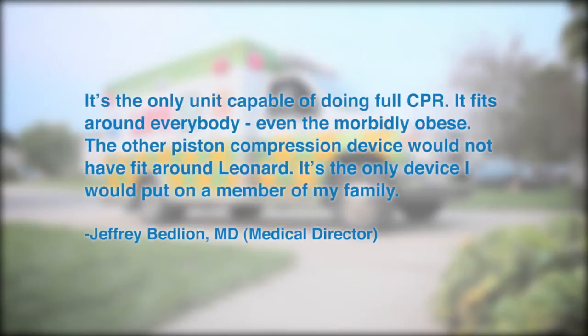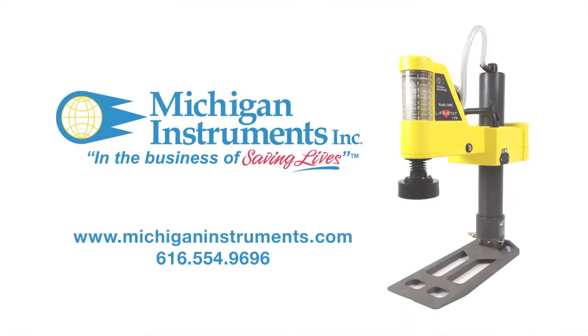It's the only unit capable of doing full CPR. It fits around everybody, even the morbidly obese. The other piston compression device would not have fit around Leonard. It's the only device I would put on a member of my family. The Lifestad by Michigan Instruments — rugged, reliable, and ready to go.